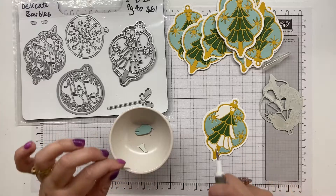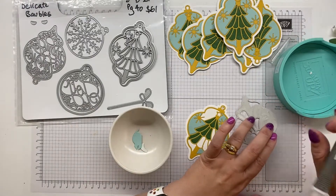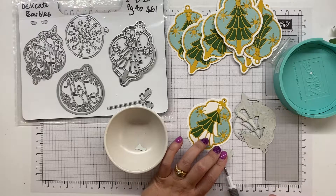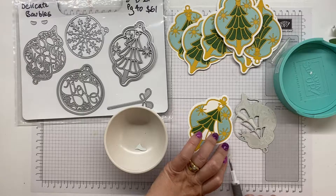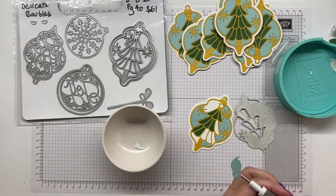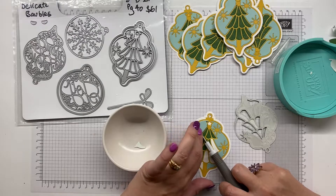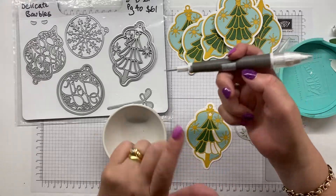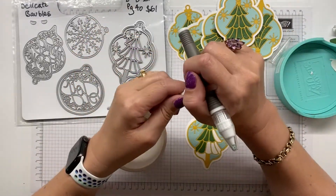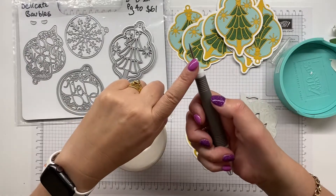I'll show you how I put these together. I'm going to start by popping on the background - I'll show you five or so of these pieces because you don't need to sit here for a long time and watch me put all of these in. I use the Take Your Pick tool, which you have lots of options for the ends you can use - I have one with the spatula end.